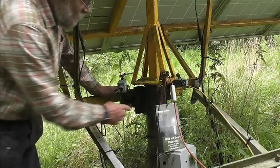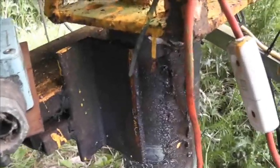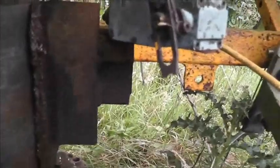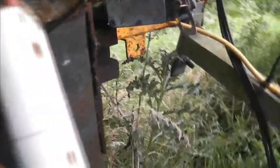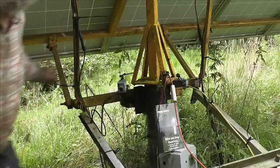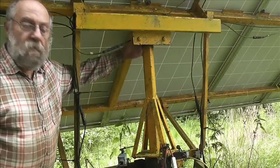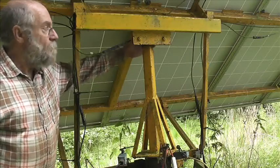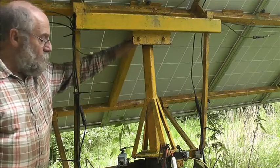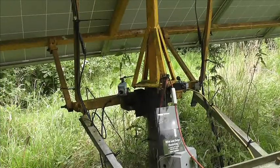There's a greased thrust bearing here — just a big lump of angle iron on each side with some grease — and of course the weight pushes that way at the bottom. Up at the top, behind this, there's a big plumber block bearing. That takes all the weight, and the bottom bearing takes all the thrust.